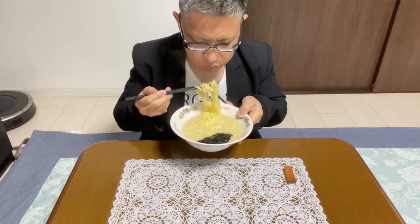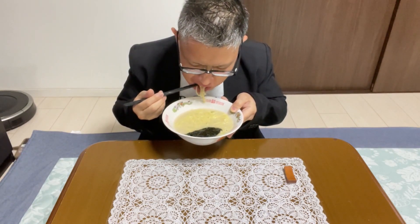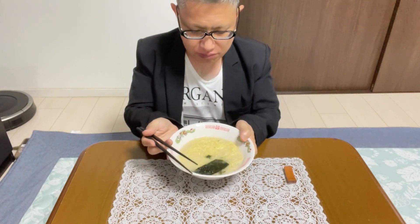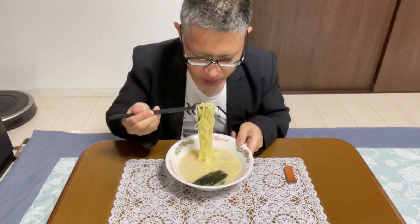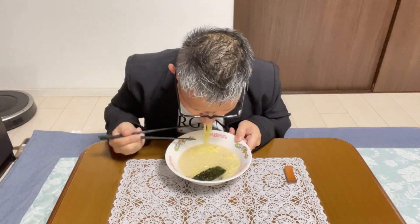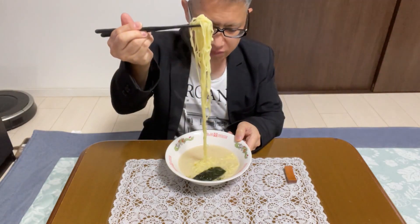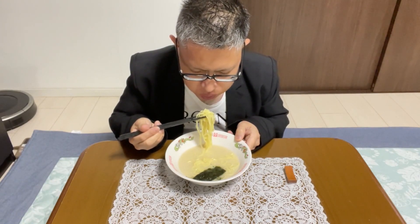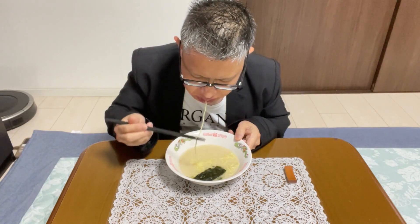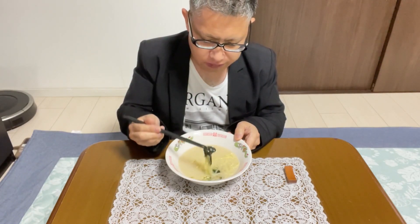It's very hot, so blow on it to cool it down. Hmm, rich, creamy, and delicious. The seaweed soaked in the soup is delicious again. The aroma and firmness of these Chinese noodles complement the soup. It's not as light as salt or soy sauce ramen, and it has the richness of miso ramen, but it's creamy and mild. And yet, it lacks the distinctive odor of real pork bone ramen, making it simply easy to eat and delicious.